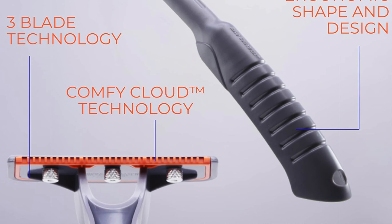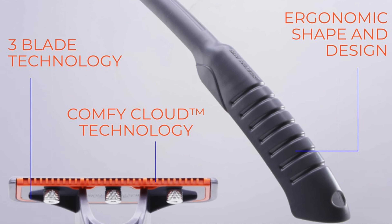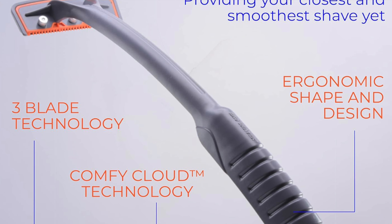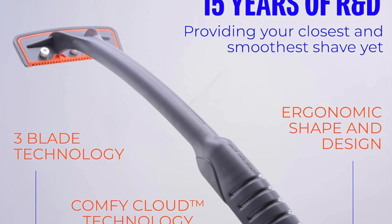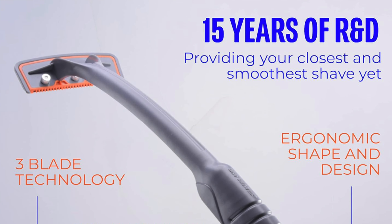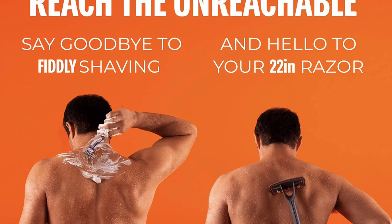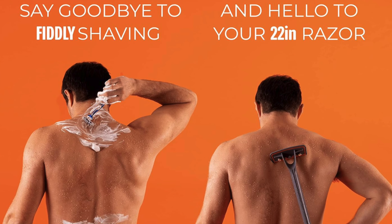Also, a long ergonomic handle — the 22.7-inch handle means you can reach those elusive spots that you thought only your chiropractor could touch. And no rip-off refills: forget about overpriced cartridge refills. This shaver uses any double-edged safety razor blades, making it cost-effective. It even includes 15 DE blades to get you started.